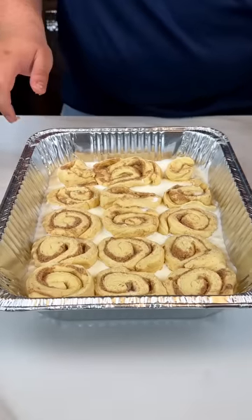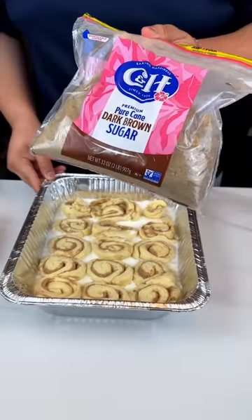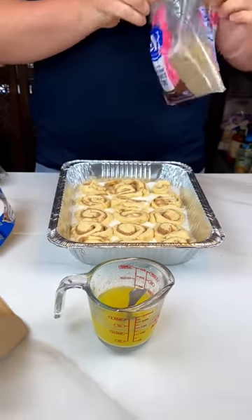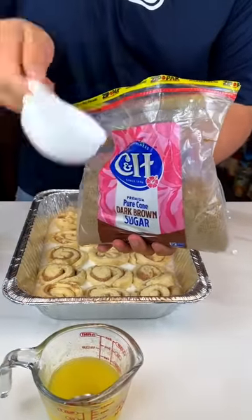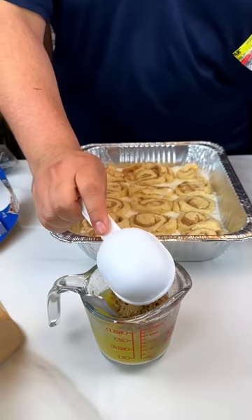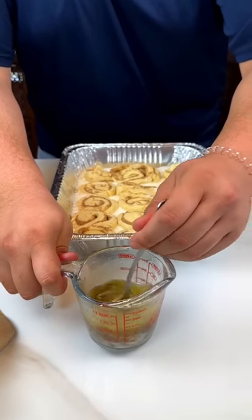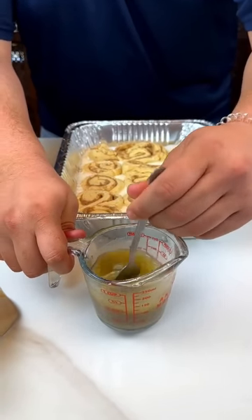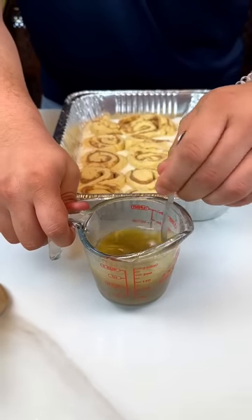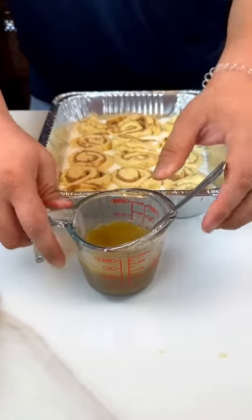So now the cinnamon rolls are layered within the heavy whipping cream. I have some brown sugar — I'm gonna put this right here. I have a whole stick of melted butter that I've already done, and a measuring cup of one-third. I'm gonna go in here, grab this out, put it right here. That hot butter is going to melt the brown sugar. Mix it up with your fork. Oh, it's splatty — gotta clean it up.